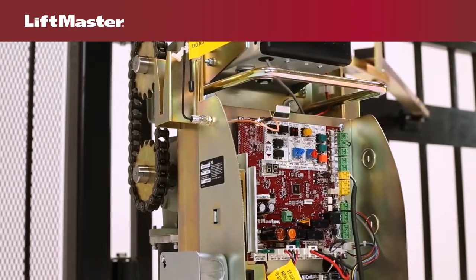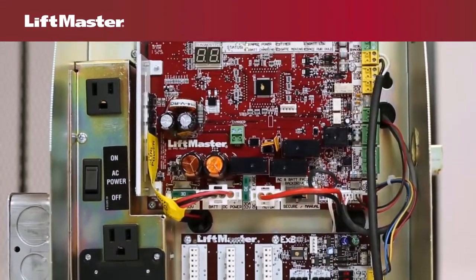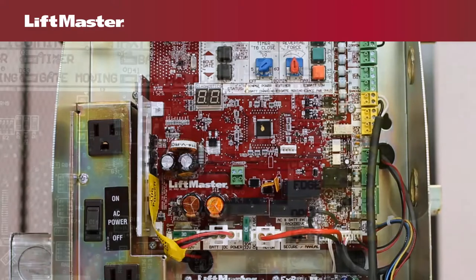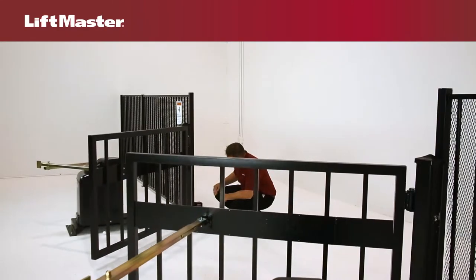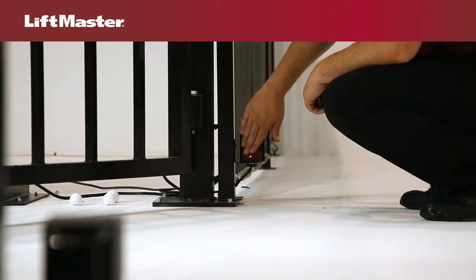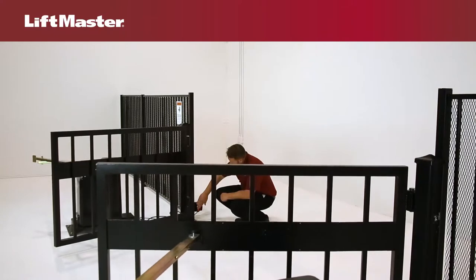Let's look at both the main control board and expansion board for the gate operator. There are three inputs on the main control board that can be used for either vehicle detection devices or entrapment protection devices. The close eyes interrupt input is for wiring photoelectric sensors for the closed direction only. When the gate is closing, if an obstruction interrupts the beam of the photoelectric sensors, the gate will reverse to the full open position. Timer to close will be reset.